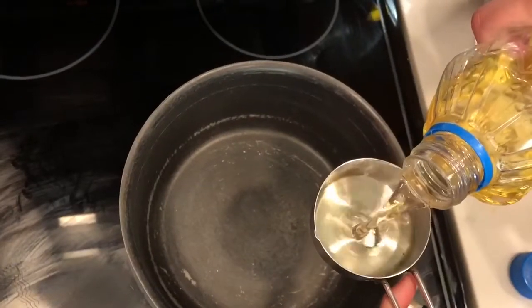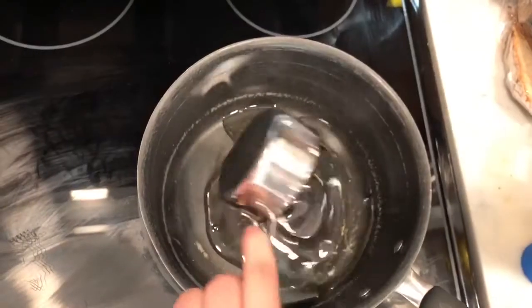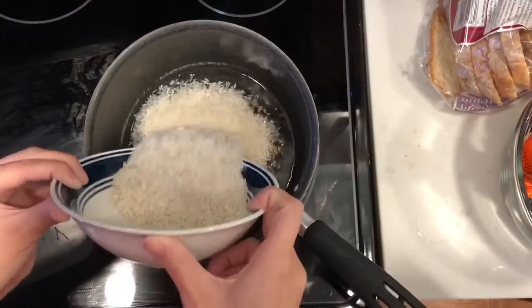After blending together my three ingredients, I then filled up a half a cup of oil and added it to a saucepan. Then I added rice to it carefully.